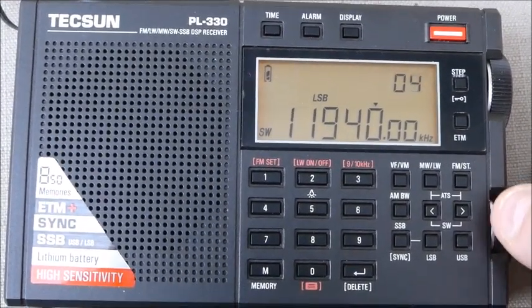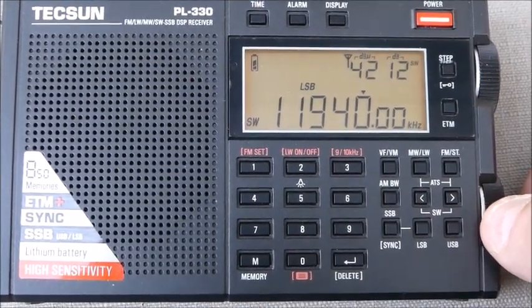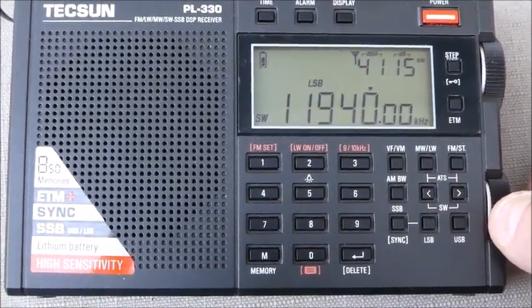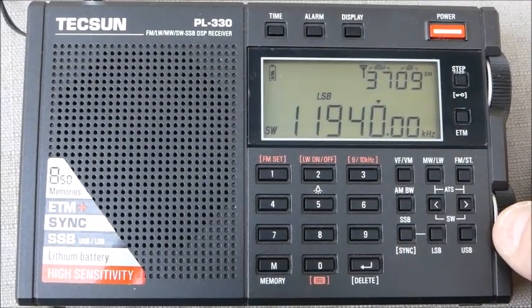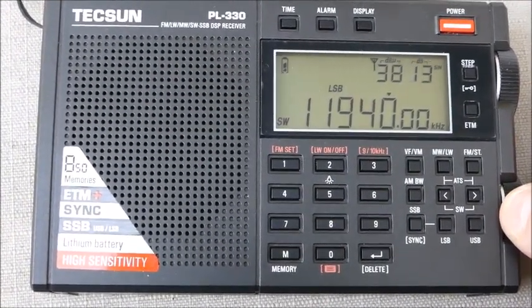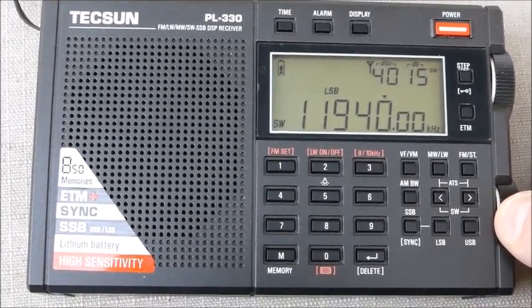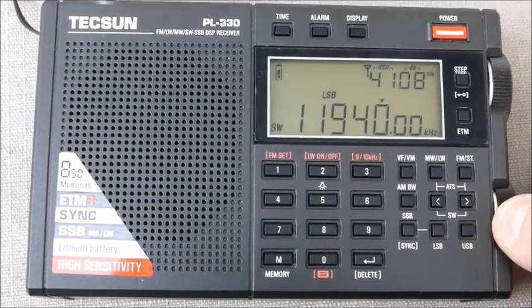You'll hear that 11940 Spain is slightly off zero beat. It's not a huge difference, but it is something that you want to correct, and the capability is there on this small radio to do that. So I'm going to do that recalibration function, and I'll do it slowly so you can see what the steps are.